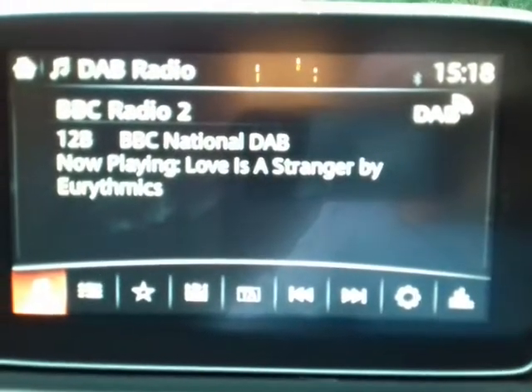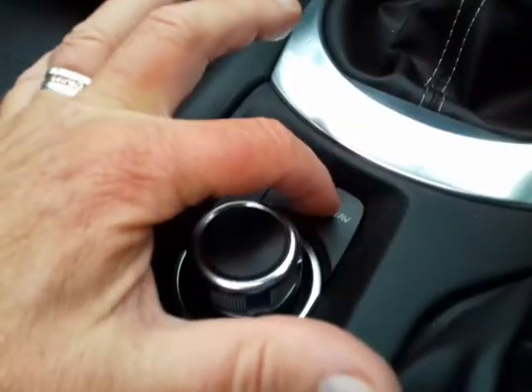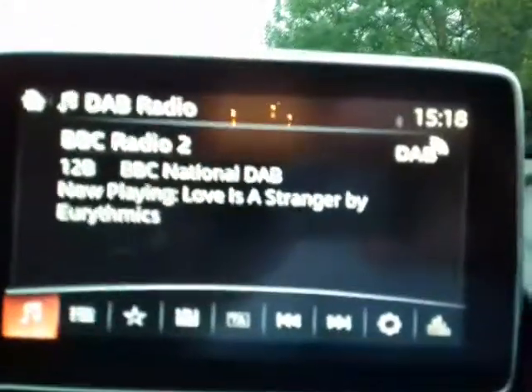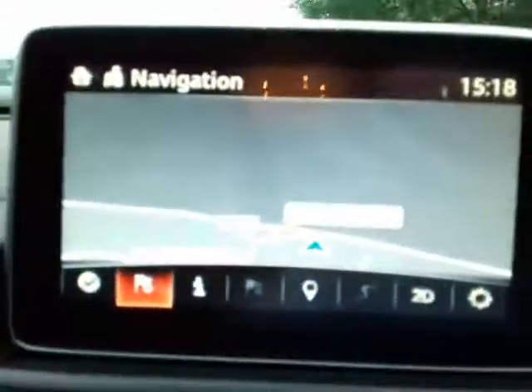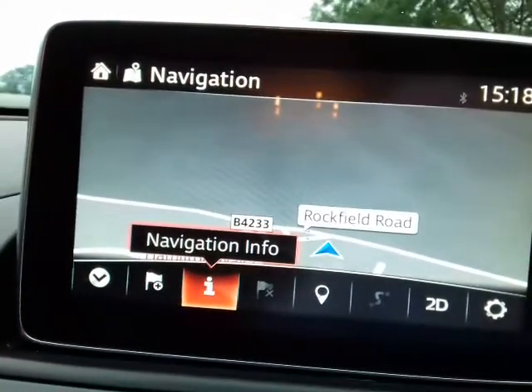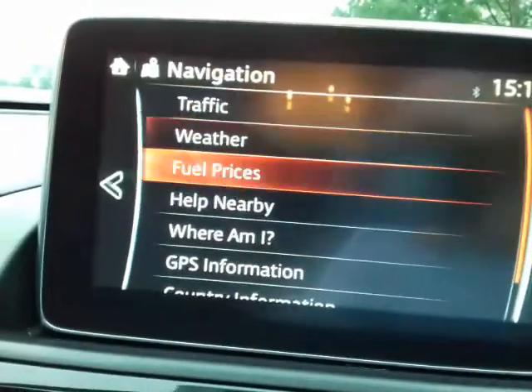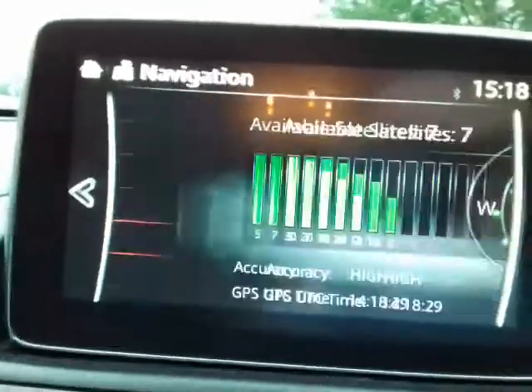I'm going to show you how to check the GPS satellite signal strength. Click on the nav button here and that will take you to the navigate screen. Then using the dial command, go to nav information, click on that, scroll down to GPS information there.